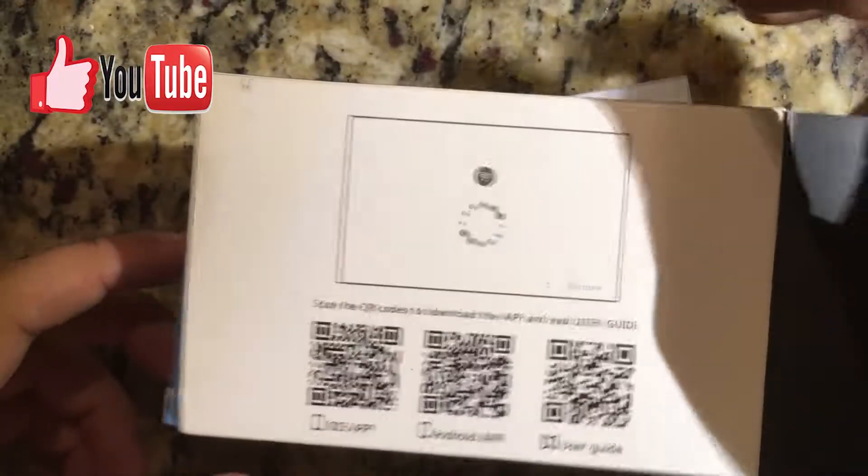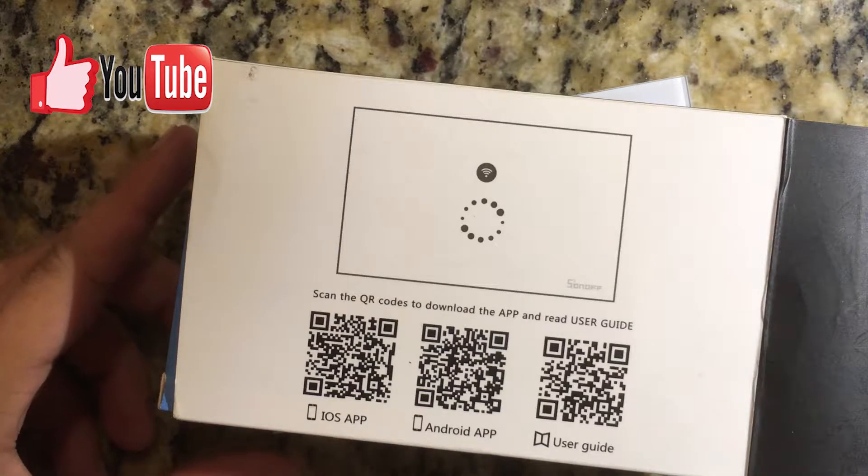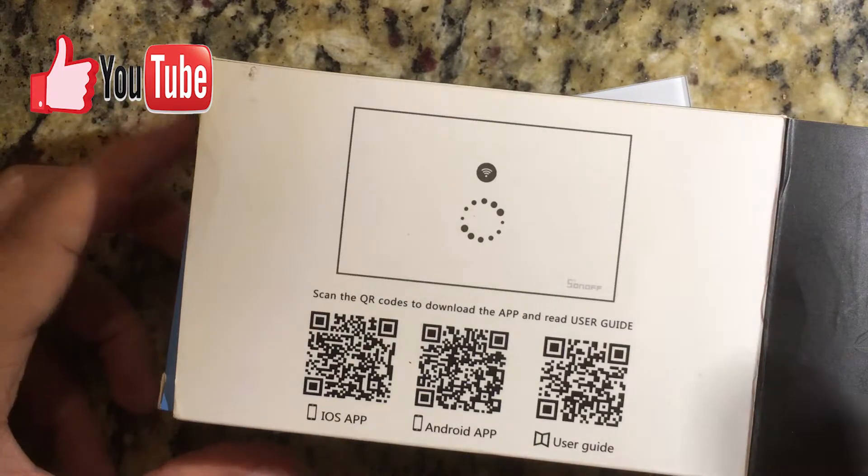The box is fairly simple and very straightforward. It gives you the QR code to the iOS app, to the Android app, and to the user guide. And that's basically it for it.